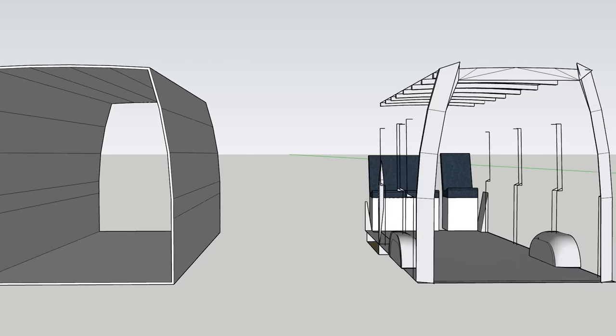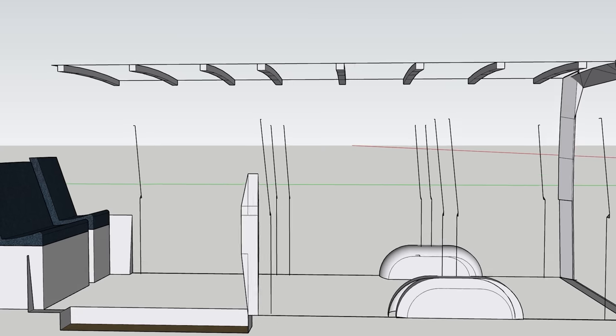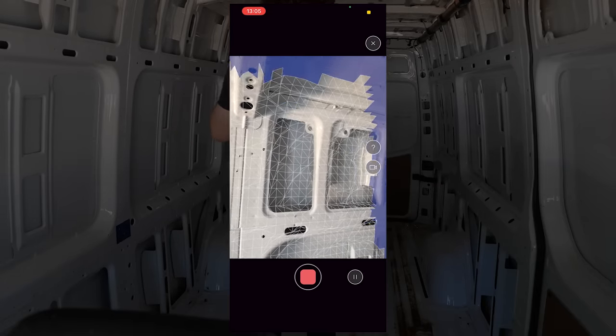When logging dimensions of the van interior, the amount of measurements you take is really up to you. You could go relatively simple, leaving you with something basic to build within, or you could go completely overboard like I did and log every roof rib, every supporting structure, and even take a 3D scan of the interior. The wall ribs on my model are simple lines but give me enough information to figure out where I can place windows in relation to internal furniture. The last thing you want is to keep going back to the van to check something that wasn't in your measurements — it makes the process a lot slower and more frustrating.